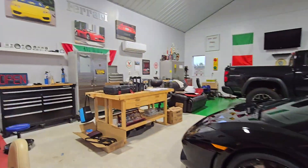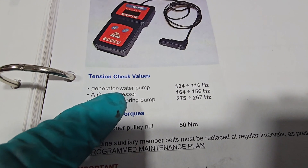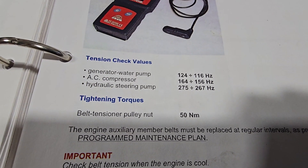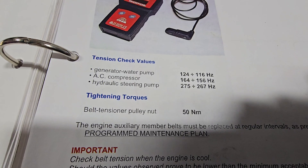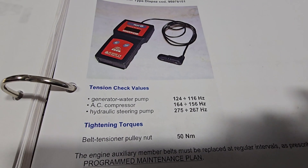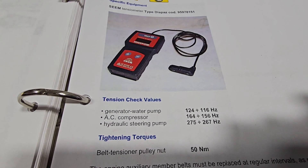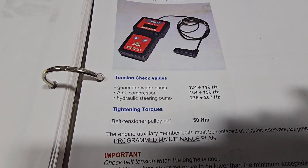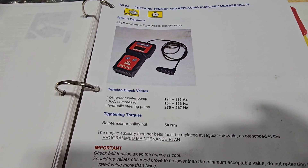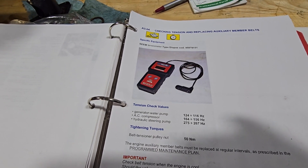For the frequencies: the generator water pump is 116 to 124 Hz, and your AC compressor is 156 to 164 Hz. Do this on the longest run of the belt. Pull those idler pulleys away from the belt when measuring. Strum your belt — you can tap it with a screwdriver or use your finger like a guitar string — either way to get your frequency. Go a bit under your target frequency, because when you tighten that 12 millimeter bolt on the idler it'll raise it a little and you'll overshoot, so just go a hair below.